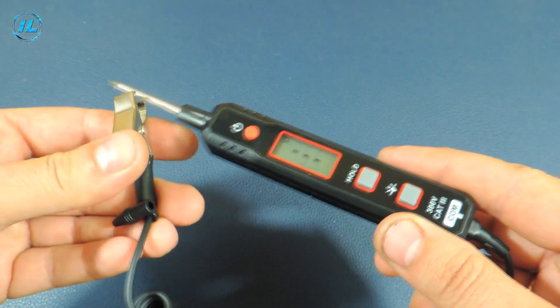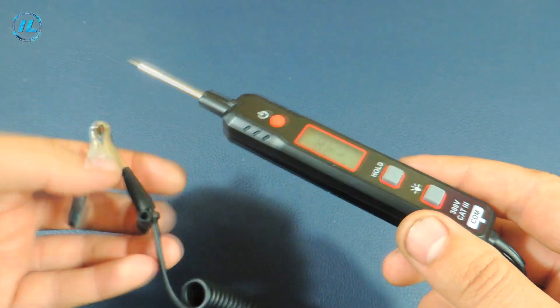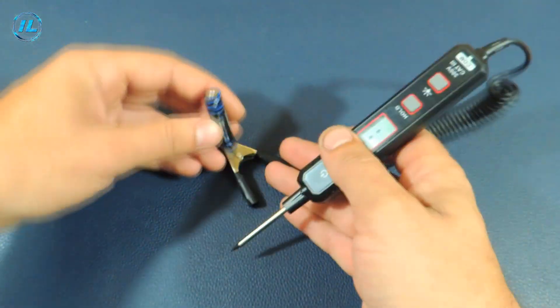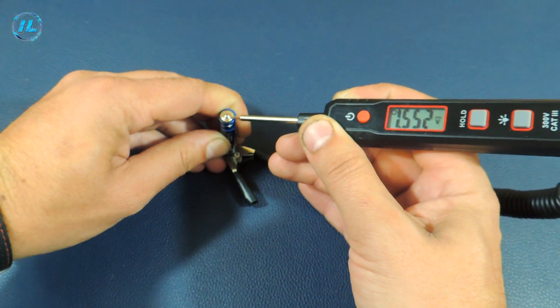In this case, the device simply checks the electrical circuit. I'm going to measure the voltage of this battery — 1.55 volts.